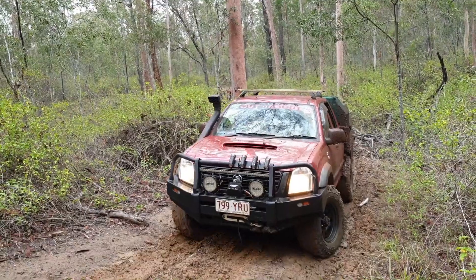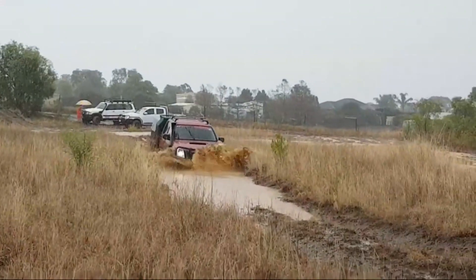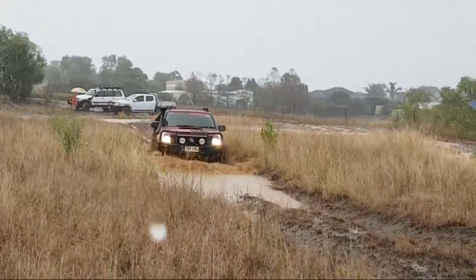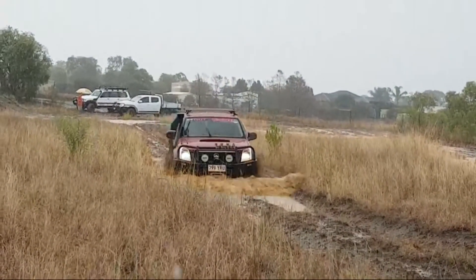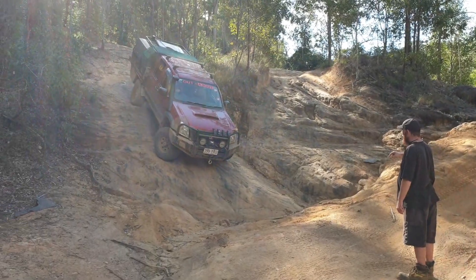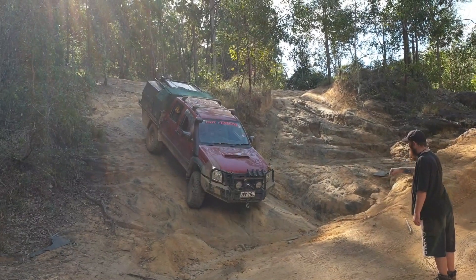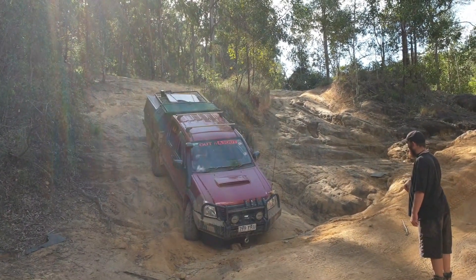But they just wear really quickly — that's my only drama with them. I have used them as a four-wheel drive tyre and I've had them on all sorts of terrain: mud, sand, rocks, everything.